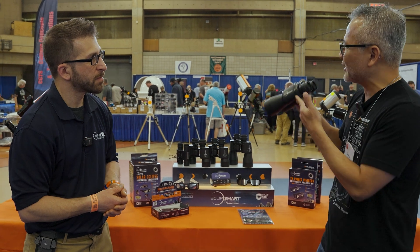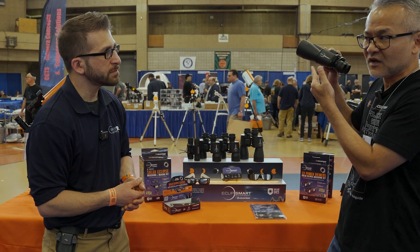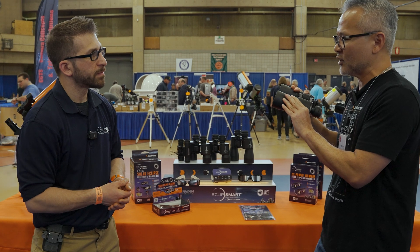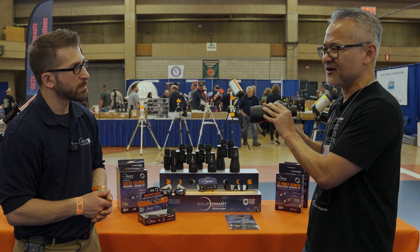Indoors, when you try to look at things, it will be completely black. When you look at the sun, you will actually see sunspots, and at the same time it's totally safe. You will never be confused whether this is a regular pair of binoculars or one for viewing the sun only.